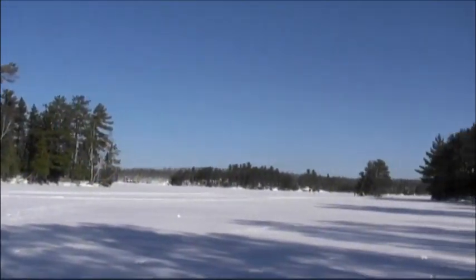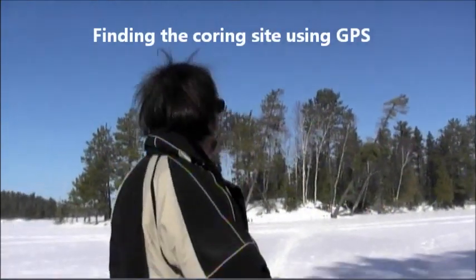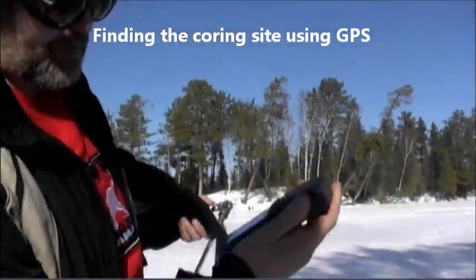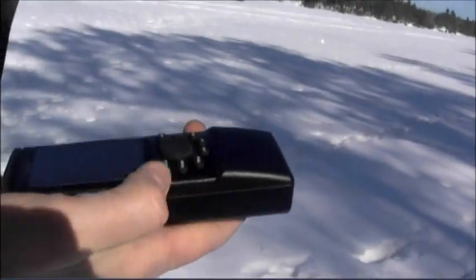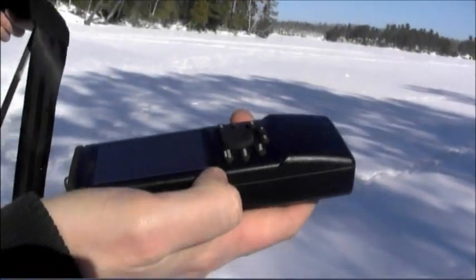Well, based on the old bathymetric maps, which show the depth profiles of the lake, we want to go to the deepest point where the sediment is accumulating the best, and so that's where we're headed. I have it on our path on GPS — I've got a point set at the deepest point of the lake, and we're just going to walk out until we get there.